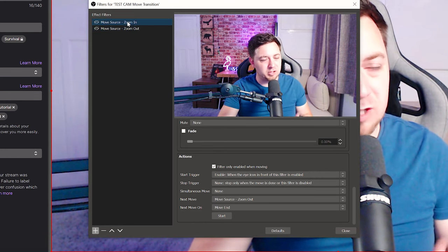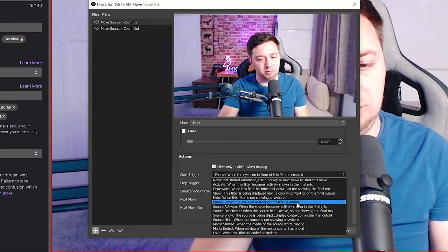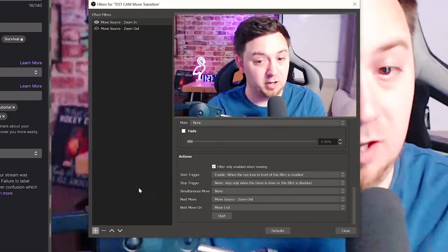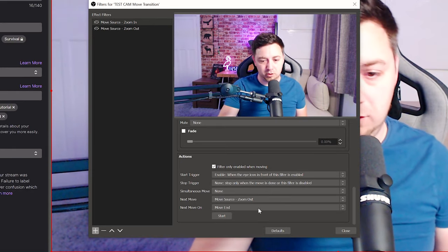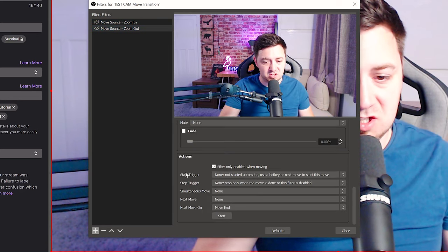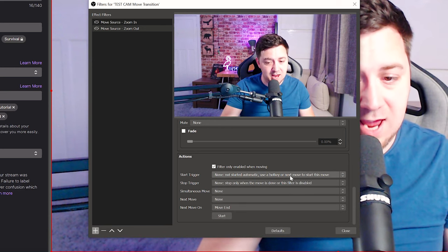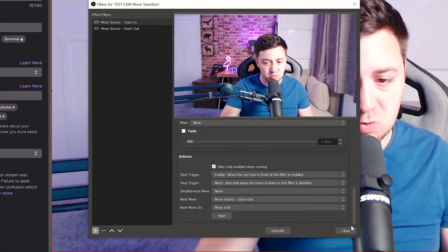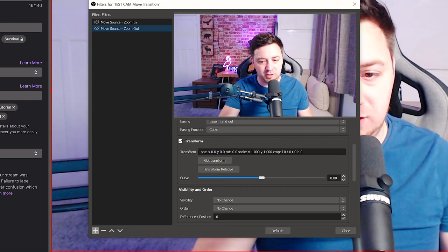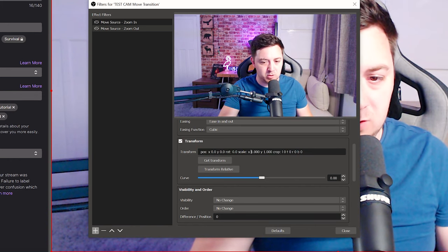The final thing is to control what starts and finishes those filters. We know what triggers the second filter, but we don't yet know what triggers the first filter. I'm going with 'enable' — so when the eye icon in front of the filter is enabled. The reason I'm choosing that is because I'm going to use a stream deck button to turn that filter on, which will make that eye appear and trigger this filter to start. For the stop trigger, I'm saying only stop when the move is done or when the filter is disabled. For the second filter, the start trigger is set to 'not started automatically — use a hotkey or next move to start this move'. It's the next move from the first filter that starts this second filter, and that's what creates the loop. Finally, make sure that the zoom out filter represents the default position of the camera — all settings zeroed out with a one-to-one ratio on the X and Y axis.